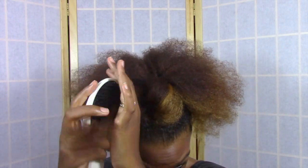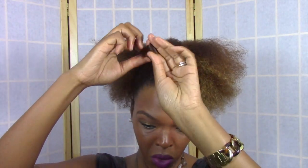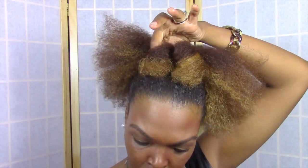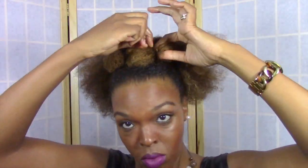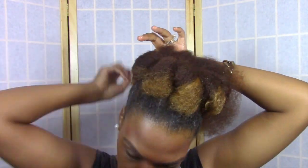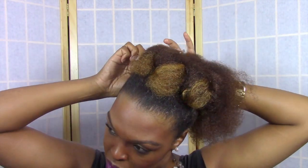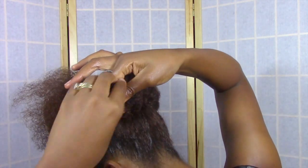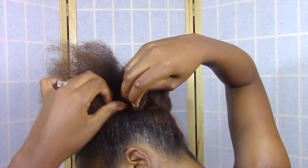And you literally repeat that same process all the way around your hair. This style looks so complicated but it's so simple. It's probably one of the easiest styles that I do on a daily basis to go to work, and what I love about it is it literally does not have to be neat. I didn't even do it that neat in this tutorial just to show you that you can really just throw it together and it'll still look very nice. If you're in a rush you can just throw this style together and it really will be your go-to style.